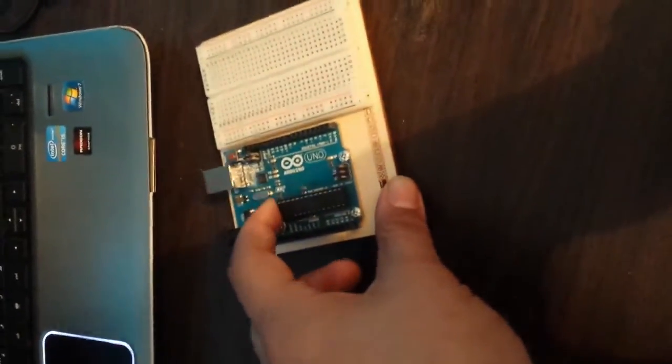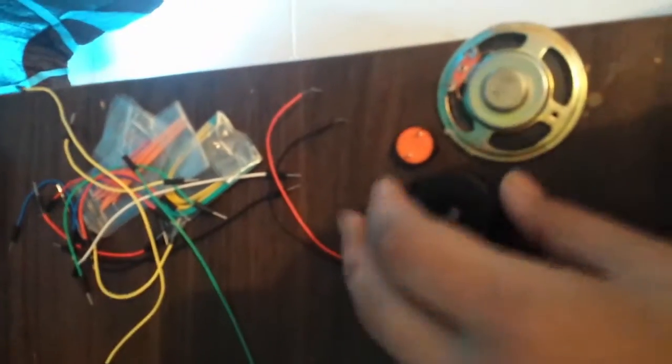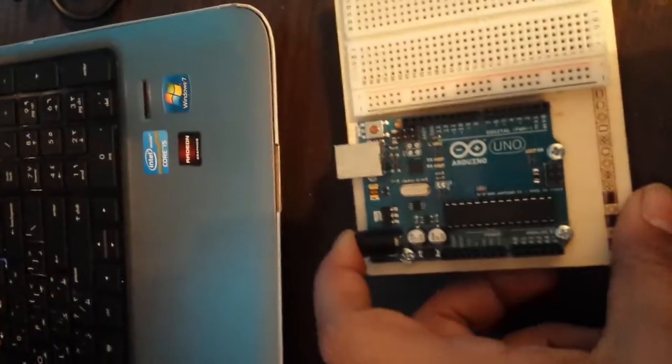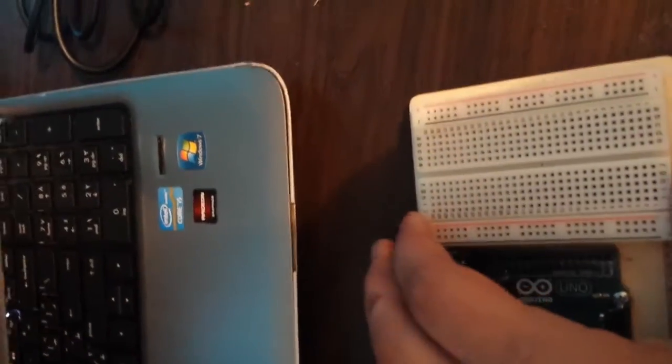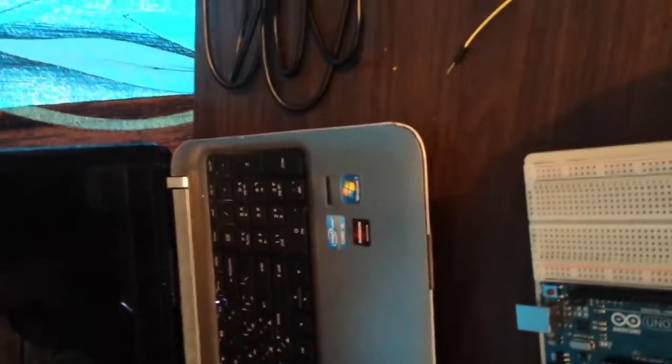I use the Arduino Uno. You're going to need an ultrasonic sensor — this is the HC-SR04. You're going to need a buzzer or a piezo; even a speaker will work. You'll need some jumper wires, of course the Arduino Uno or any Arduino, a breadboard, a USB cable, and a computer that has the Arduino software on it.